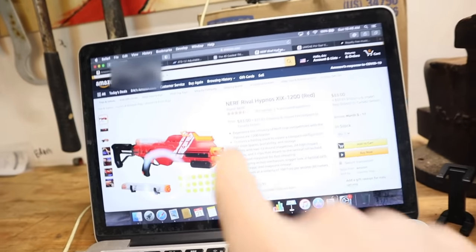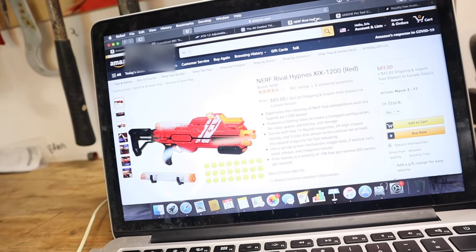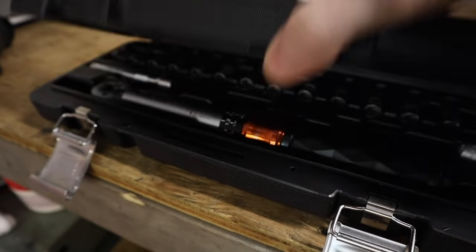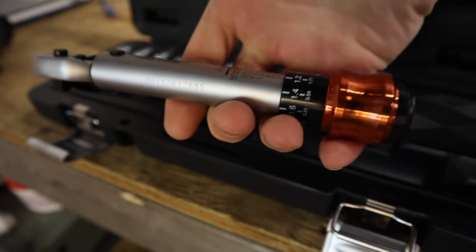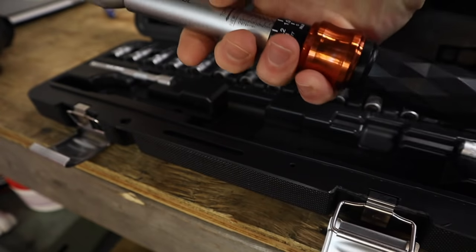There are certainly lots of things you could spend $70–$90 on. It could be this torque wrench that'll stay in your tool arsenal for many years, or for a little more you could buy a Nerf Rival Hypnos XIX-1200. The novelty will probably feel similar when they both arrive, but the usability drops significantly more for one of them. Price doesn't suck. For weight, it's got some girth and definitely some weight behind it — which I actually want in a torque wrench. Doesn't suck.